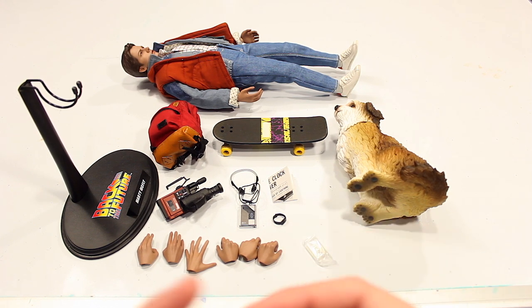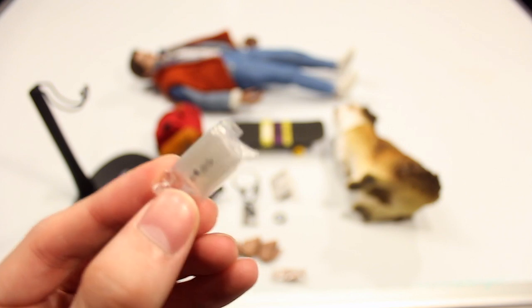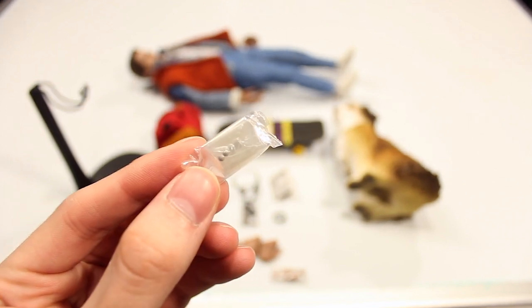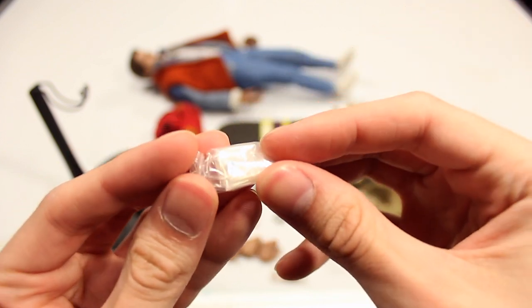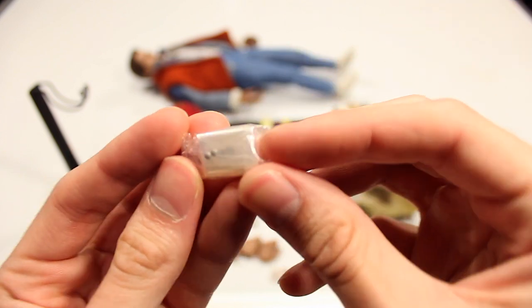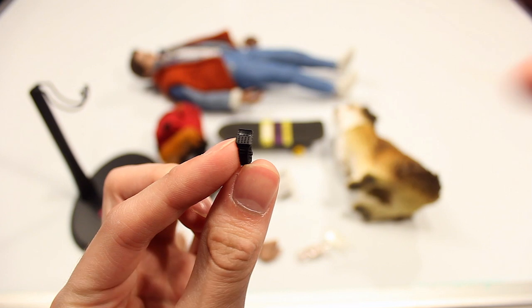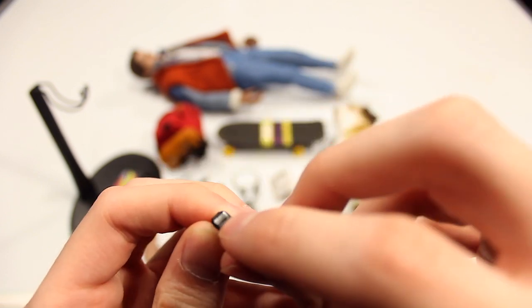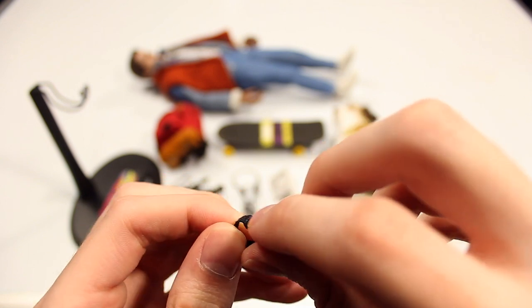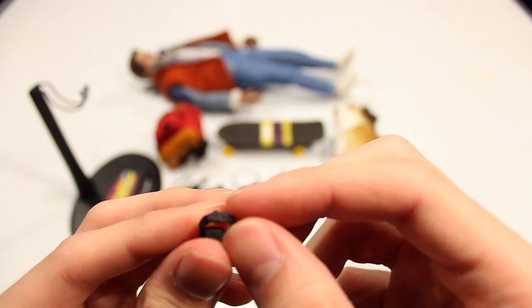Starting with the less exciting accessories, you have two extra joints for the hands, and also a couple of extra buttons in case the buttons fall off the figure, since they're so small and easy to lose. Hot Toys tends to include extras that you can glue on to replace lost ones. You also have the classic retro-style watch with button dials on the bottom and a digital screen — you just slide it on the wrist and then put the hand over it.